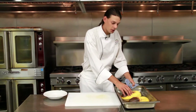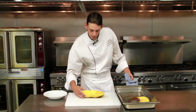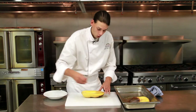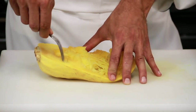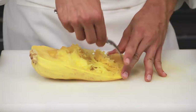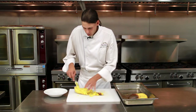Now that our spaghetti squash is nice and soft and finished cooking, we'll go ahead and take this and put it onto our cutting board. You can see it's starting to separate just a little bit, and all we need to do to finish preparing this spaghetti squash is run our fork across the grain of it. Now you're really starting to see why we call this spaghetti squash — make sure we get it nice and separated so you really get to see the beautiful strands of this unique squash.